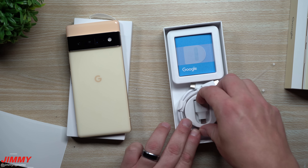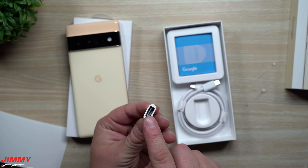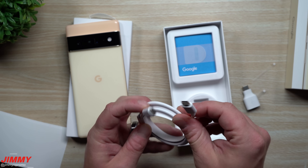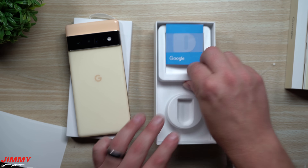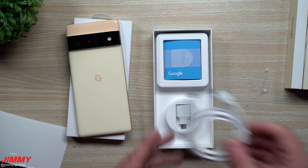Inside the box you'll find a little adapter you can plug into the bottom of the phone, plus a USB-A connector for transfers. There's also a USB-C to USB-C cable, and this piece here is probably just a quick start guide. That's really everything that's inside the box.